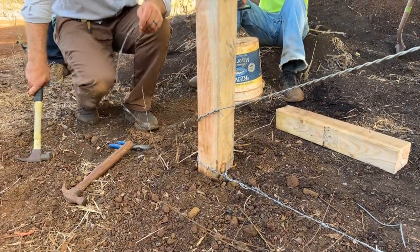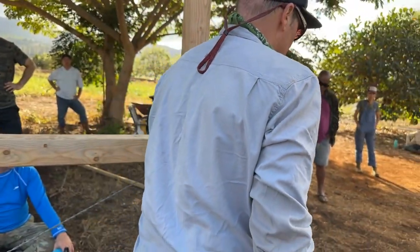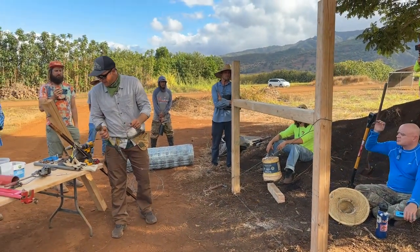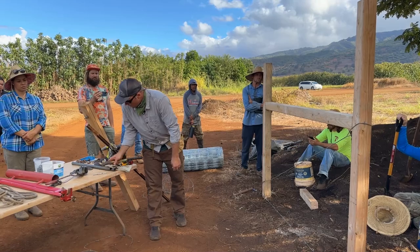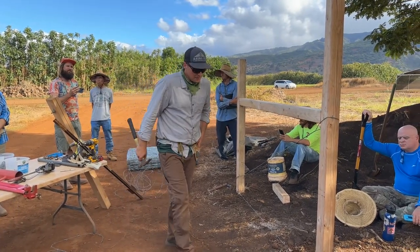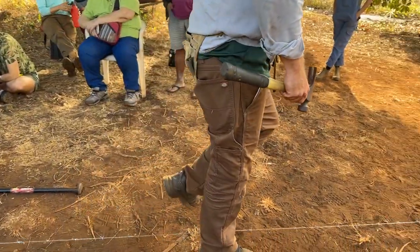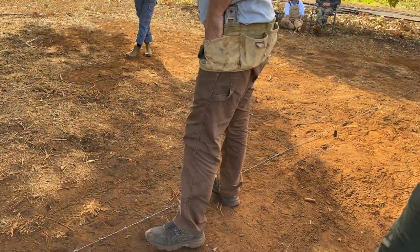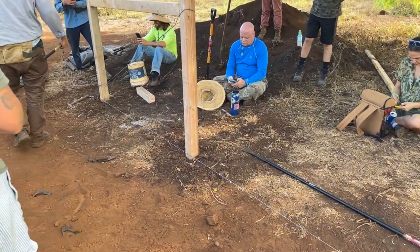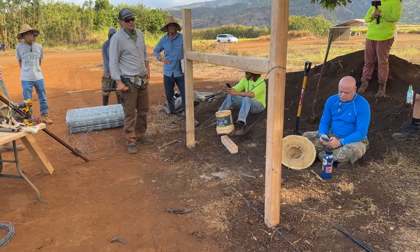That's your low strand, and it's also going to serve as how we're going to put our T posts in — it's going to serve as our line. Because we're keeping out wild pigs, we're going to run two strands of barbed wire. This one is really going to be like right on the ground, and then our next one I usually put a couple inches higher.